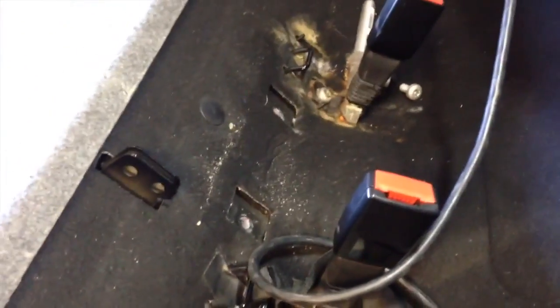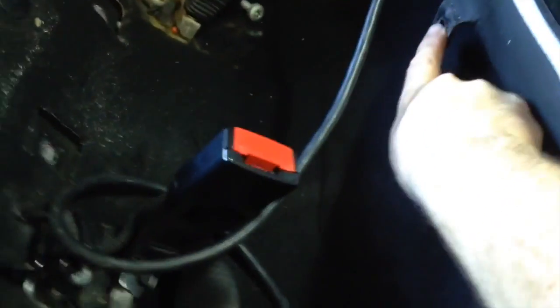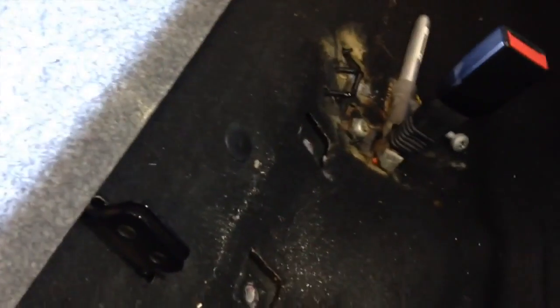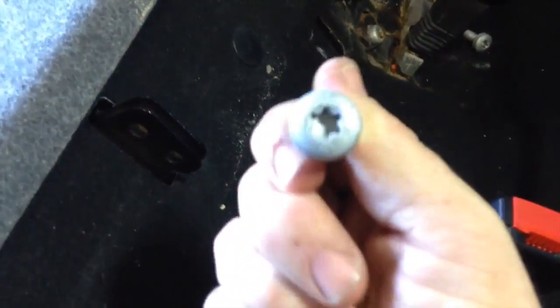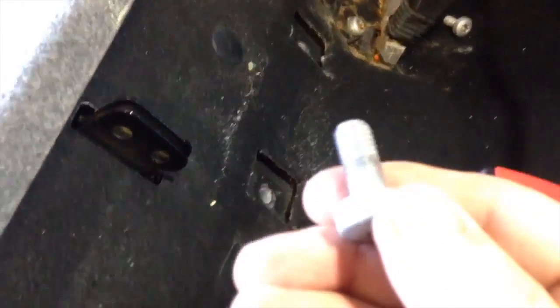Once you've got that seat out, if you're just going to take the back seat out, what you'll need to do - you can see right here there are two fasteners and they're Torx 50s. And they have Loctite on them, or thread lock on them. So they're a bit of a bear to get out.